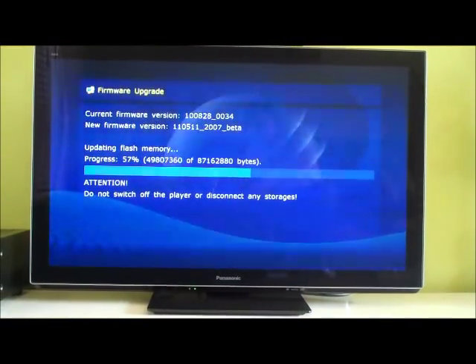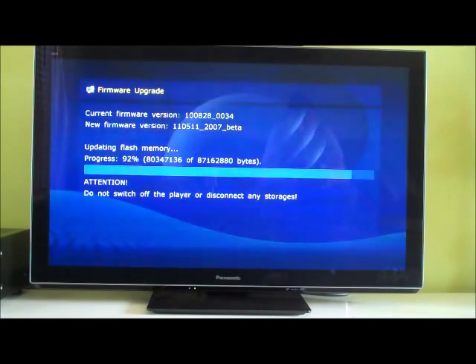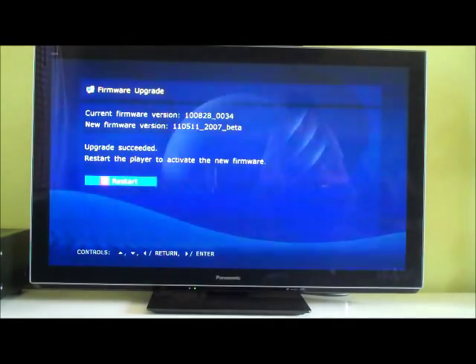We're halfway there — feel free to skip this bit to the end. 70%.